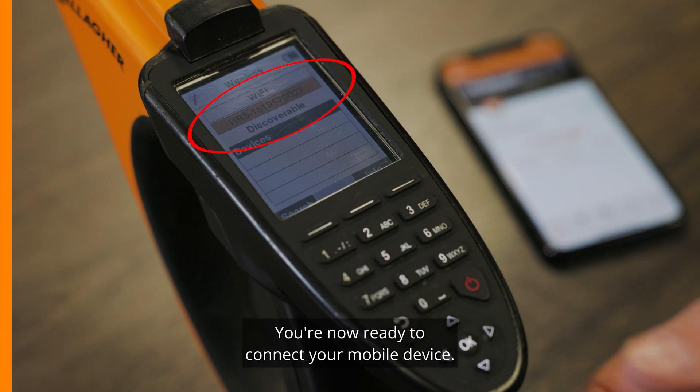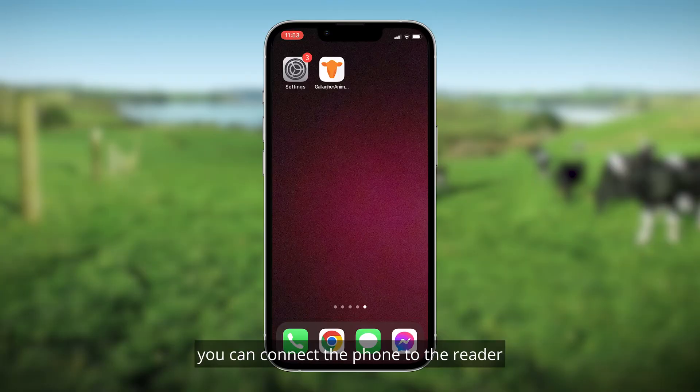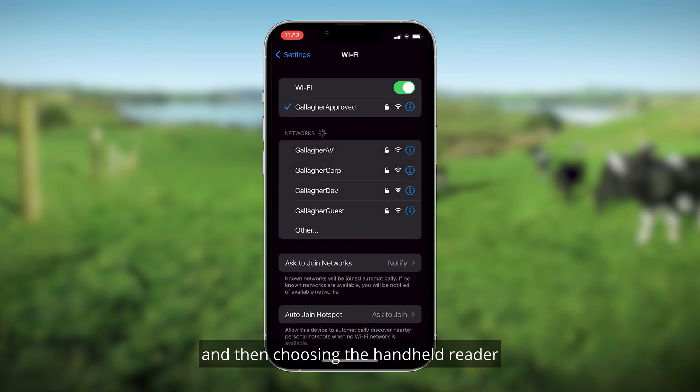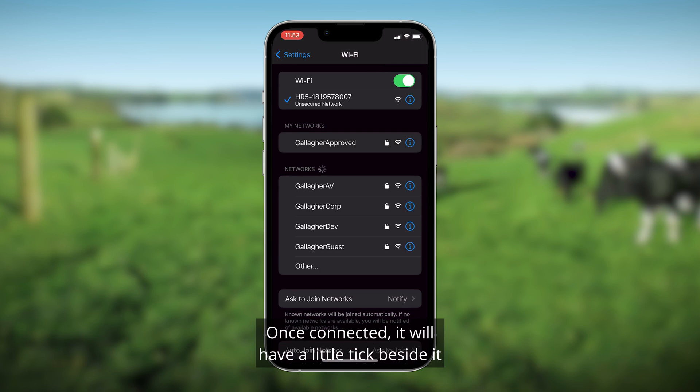You're now ready to connect your mobile device. Now that the handheld EID reader is in Wi-Fi mode, you can connect the phone to the reader by opening up Settings, selecting Wi-Fi, and then choosing the handheld reader from the list of available devices. Once connected, it will have a little tick beside it.